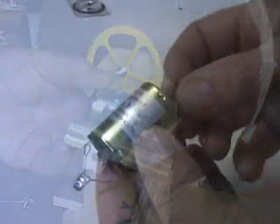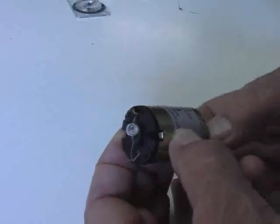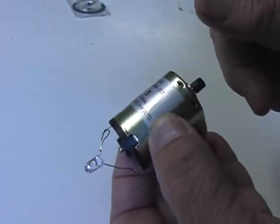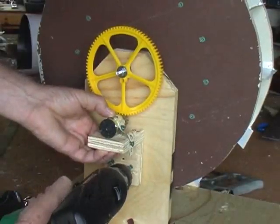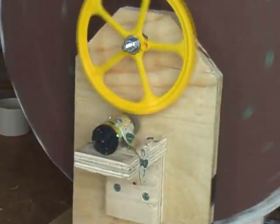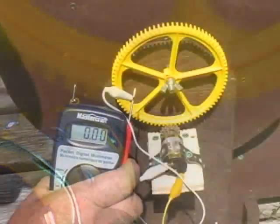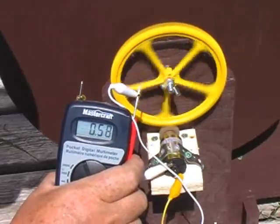I mentioned that the generator is a battery-operated motor. Most DC motors will operate as a generator — when I spin the shaft, the LED lights. The motor is attached to the frame with the gears aligned. Unfortunately, when I spin the wheel, we get a very low voltage output from our generator. We need to increase its rate of rotation — we need more gears.